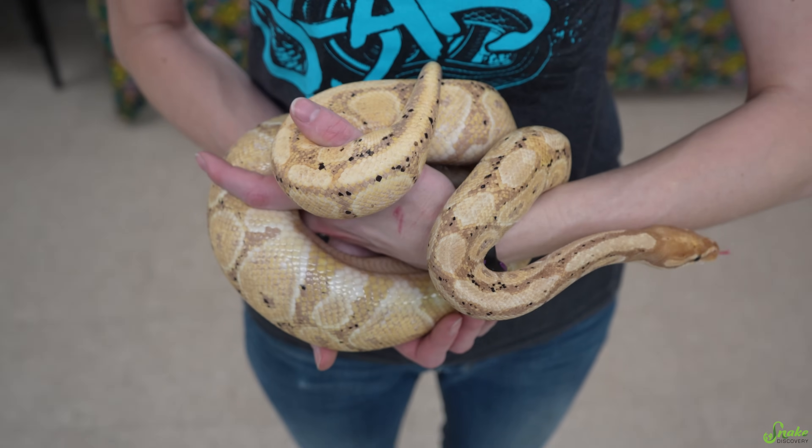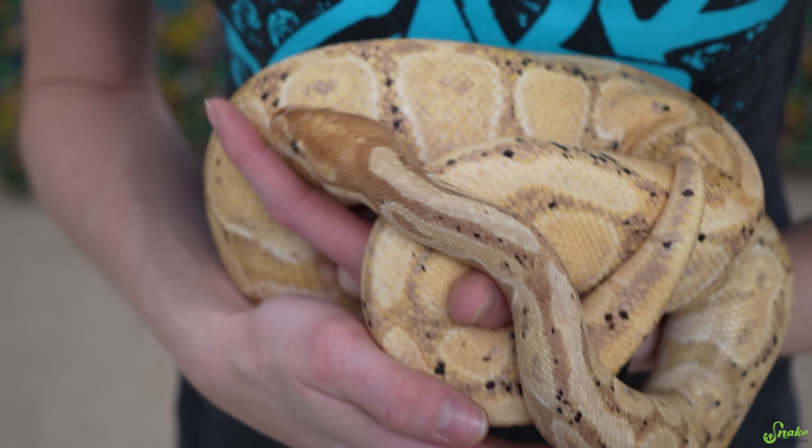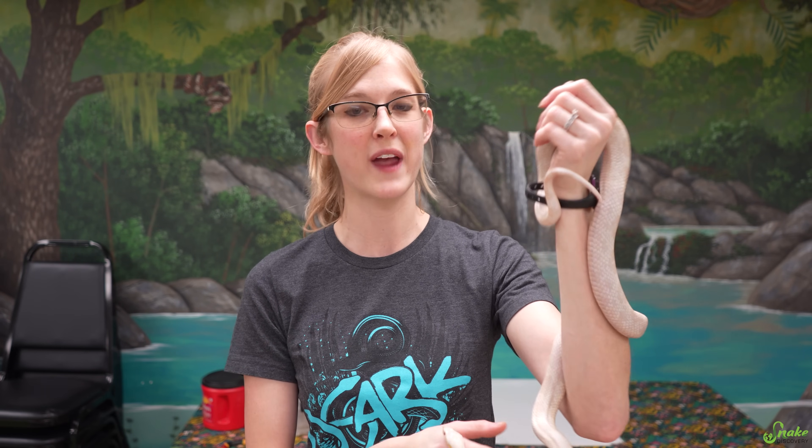Some snakes, mainly colubrids, can be sexed just by looking at the underside of their tail. Males typically have thicker, longer tails, whereas females usually have shorter and stubbier tails. This is because males have a pair of hemipenes, which are located just south of the cloaca inside of their tail, whereas females have just smaller scent glands located in that area.